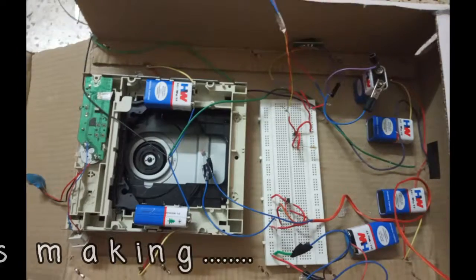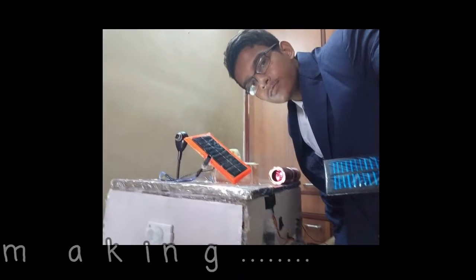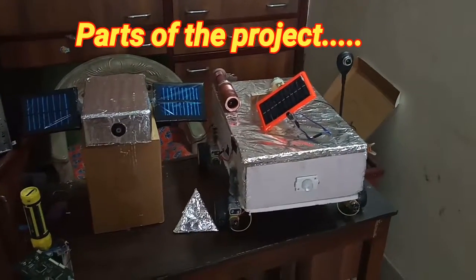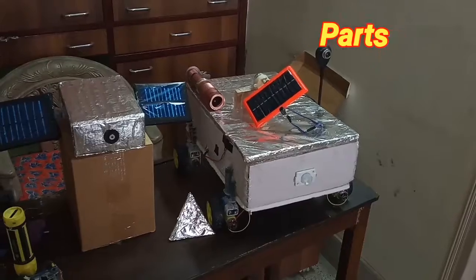It is a concept of Mars machine. This entire project is divided into three parts. First of all we have a non-working orbiter, secondly we have a working rover, and also we have a concept for the soft landing on Mars.